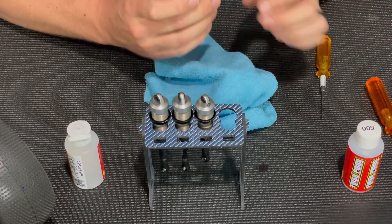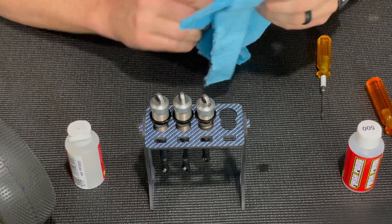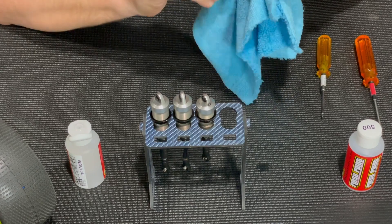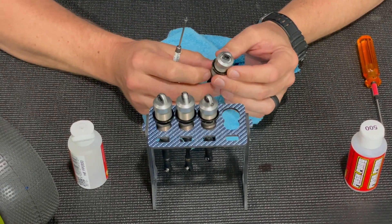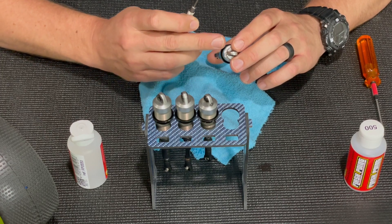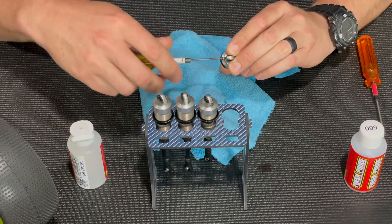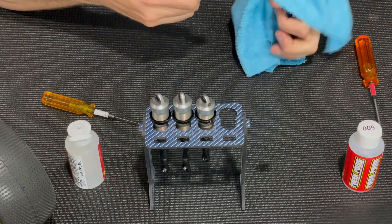At first I'll just screw it on finger tight, wipe off any excess oil, then take a wrench and tighten it the rest of the way down. You'll see a little bit of excess oil come out of the bleeder hole. Once it's sat and the air has escaped the oil, I'll just slowly compress the shock shaft and let the excess oil come out of the bleeder hole, holding the shock at just a slight angle. Slowly compress the shock all the way, and once it's bottomed out, simply screw in the bleeder screw, make sure it's snug, then wipe off any excess oil.